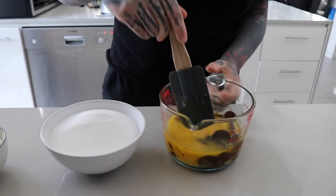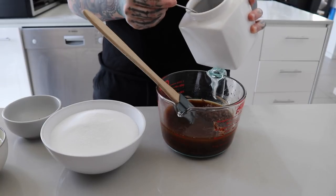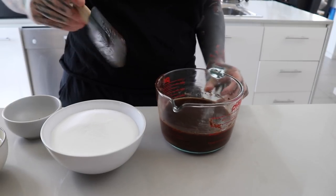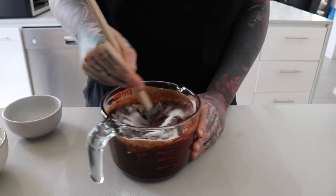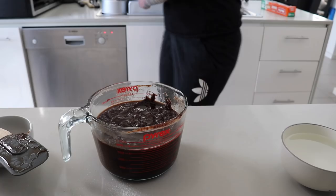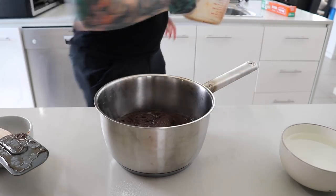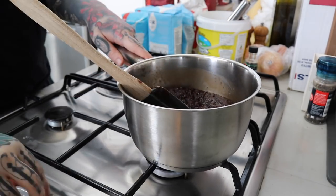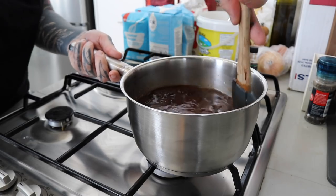It wasn't giving me the consistency I wanted, so I transferred it all to a saucepan. I'm adding in roughly two tablespoons of coffee — this gives a rich flavor, just the instant stuff. I added the sugar about a third at a time, but it went a bit sludgy — best to just put all of this in a saucepan to begin with. I chucked it in a big saucepan on low heat, added the water to thin it out, and melted it to a nice smooth consistency, then took it off the heat and left it to cool.